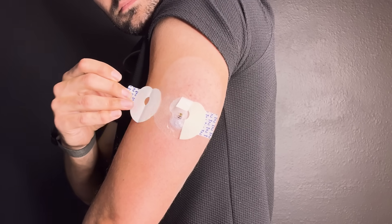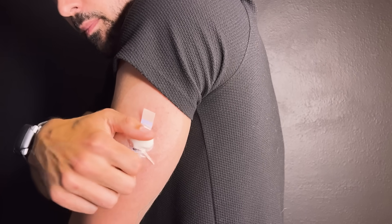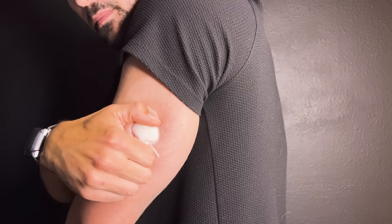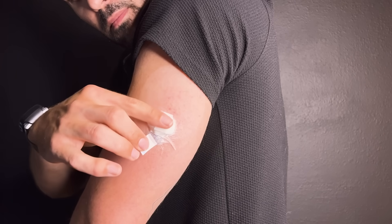After we place it, we're going to remove the liner labeled two and attach it to our skin. Now we attach our transmitter. When the transmitter is attached correctly and is charged, the transmitter light will flash. If it doesn't flash, refer to your troubleshooting guide in your instruction manual. Now that our transmitter is attached, we just have two final steps to secure our sensor. First, remove the liner from the adhesive tab and cover the transmitter.